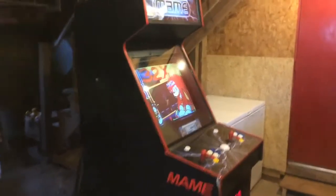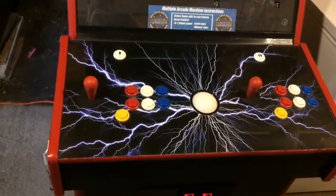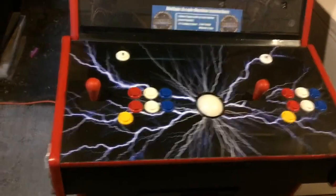Hey there, so this is my MAME cabinet. This was originally a Killer Instinct cabinet. I got it a few years back and just wanted to show everybody, new and old, what's been going on with it.